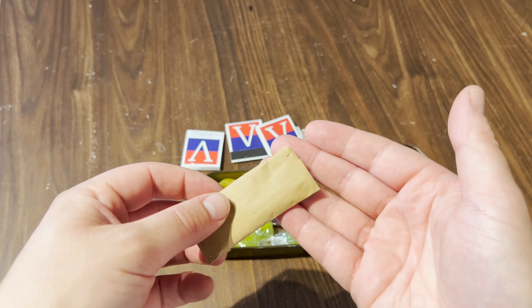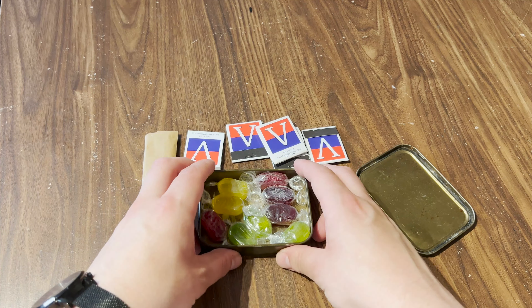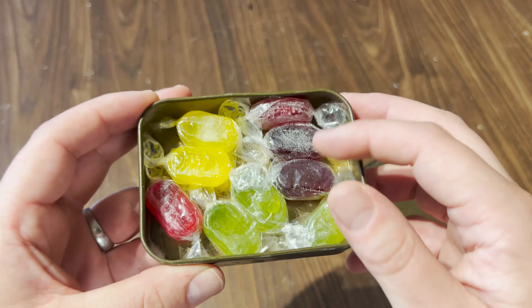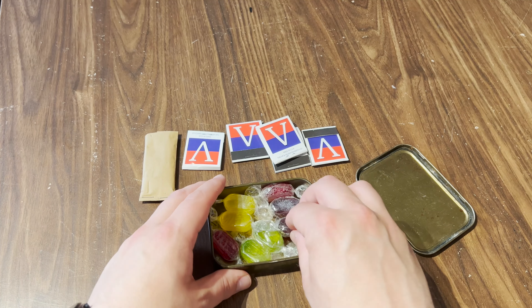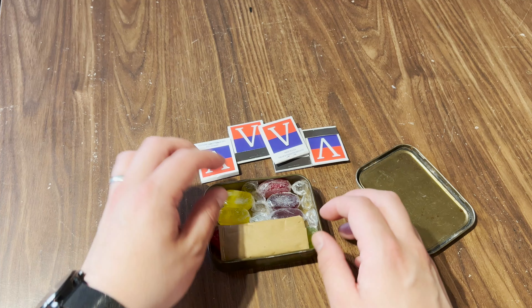The brown packet is two ounces of salt. The packet is folded at one end and stapled shut at the other. Forming the base layer of the tin are the boiled sweets — there are approximately two ounces of boiled sweets in the tin.